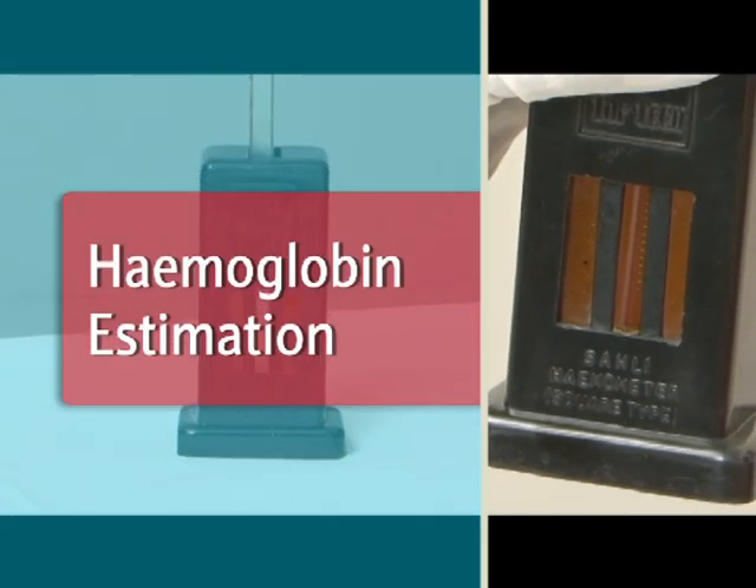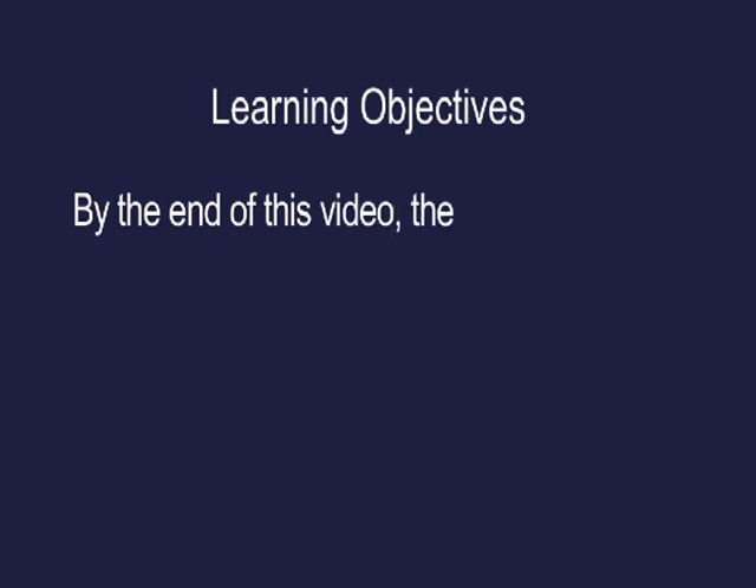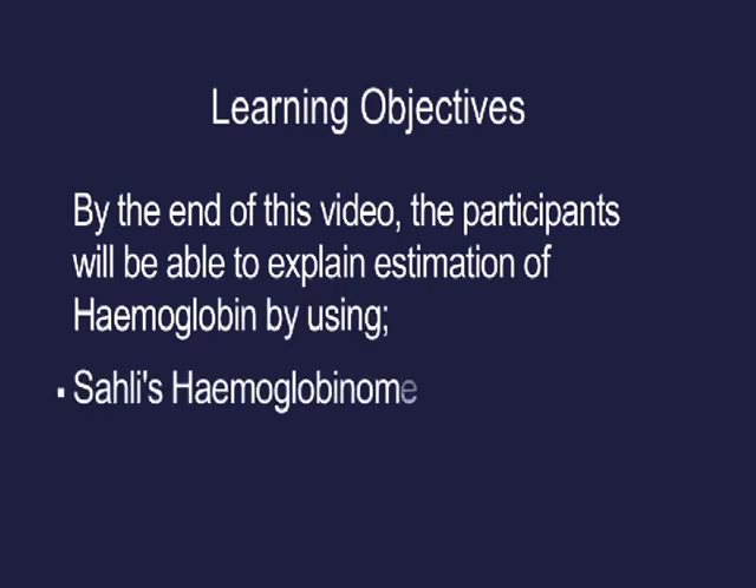Haemoglobin estimation — learning objectives. By the end of this video, the participants will be able to explain estimation of haemoglobin by using Sahli's haemoglobinometer and the haemoglobin color strip.